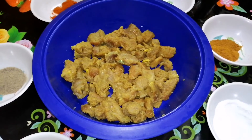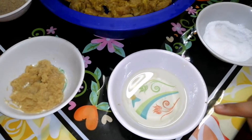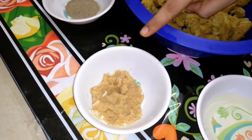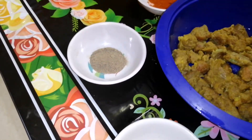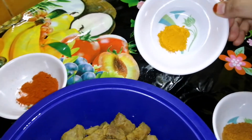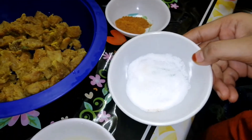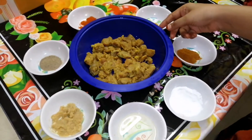Let's boil 300g beef. Oil 2 spoons, ginger garlic paste 2 spoons, pepper 2 spoons, red chilli powder 1 spoon, half spoon turmeric, garam masala 1 spoon, tevayana 1 spoon. Let's mix this together.